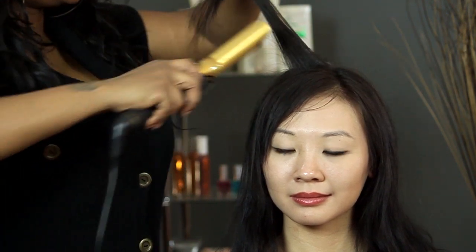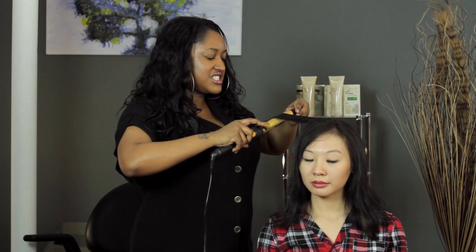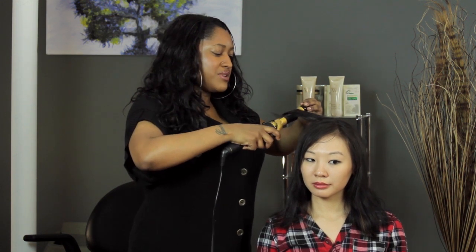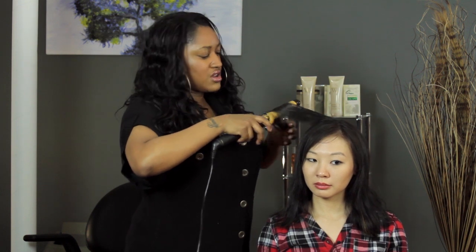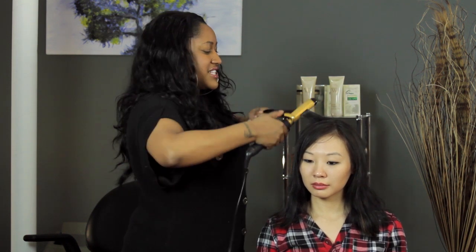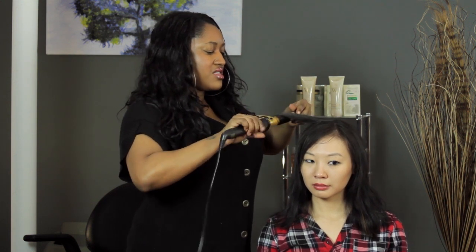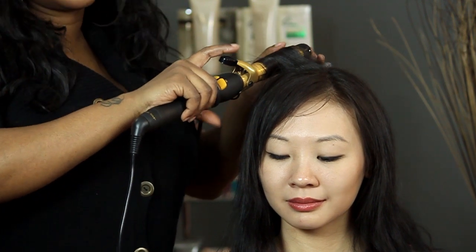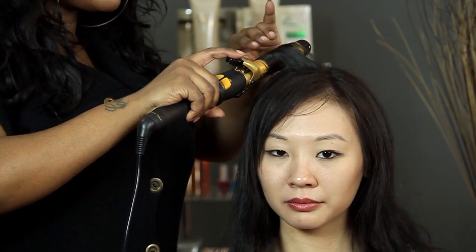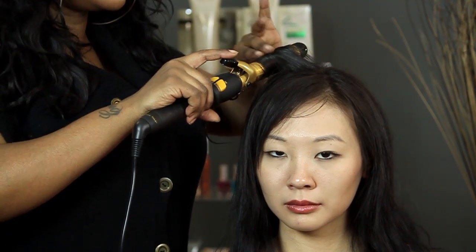I'm going to take my trusty curling iron, slide it down the hair and roll it up, just sliding down a little bit at a time until the ends are all the way in. And then you hold it until the hair is hot. Since this hair is kind of difficult to hold a curl, you really want to make sure that the hair is hot.